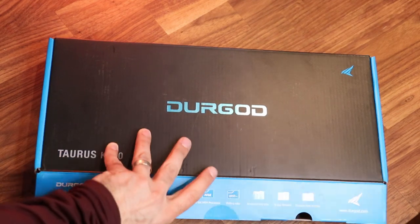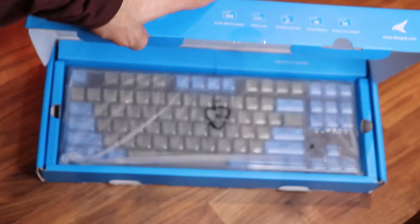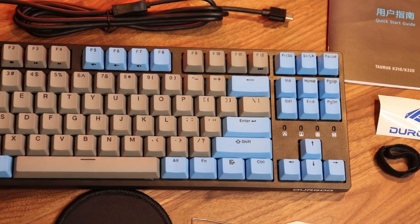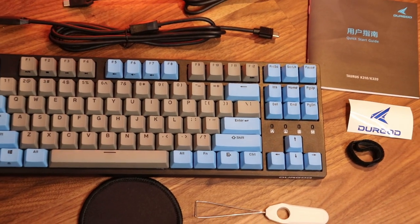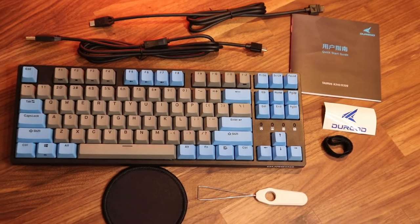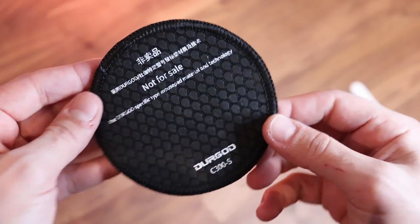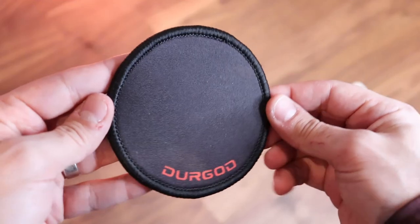When you unbox the keyboard you're greeted with the keyboard itself, wrapped in two layers of plastic — a thin plastic film around the keyboard and a hardcover plastic protecting the keys from damage during shipping. Along with that you have the user manual and a coaster branded Der God, made of a mouse-pad-like cloth material, which is a nice little extra.